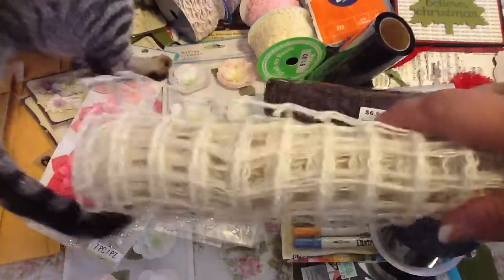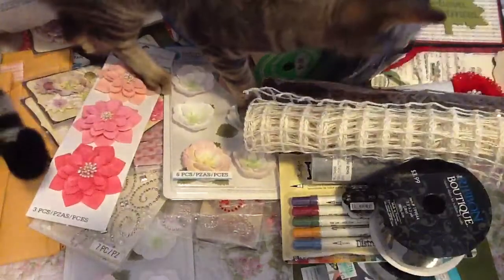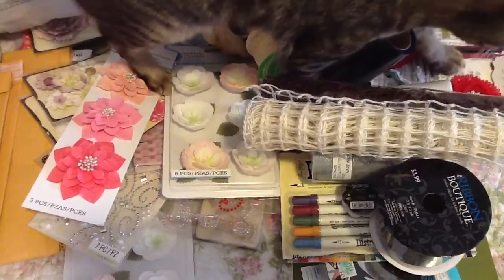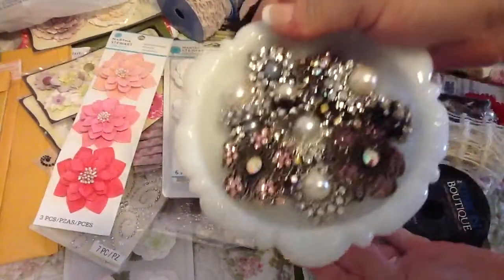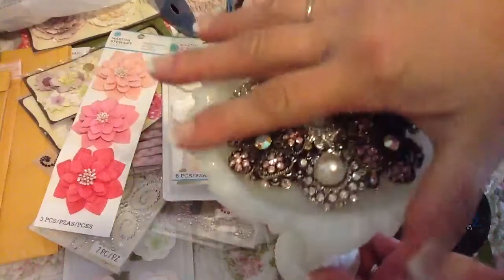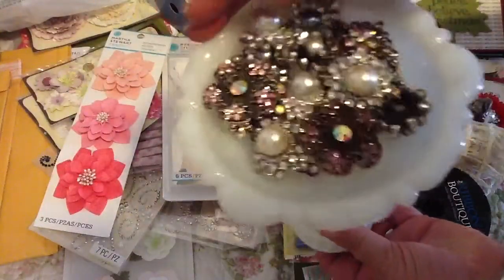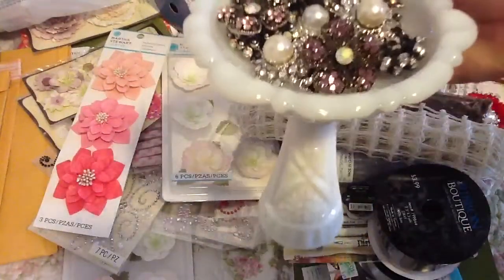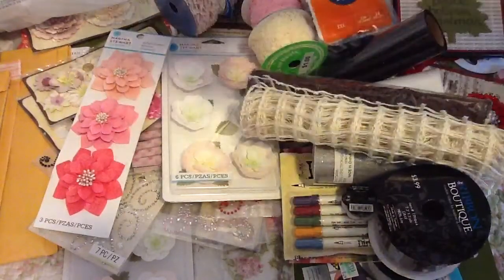I wanted to show you guys what I did with this, and so that's what I got at Hobby Lobby. I did a couple little projects. So this is one — this is a little dish and vase I got at the antique mall. I went ahead and made that and I put some of these flower centers in it, which I think looks really cute.